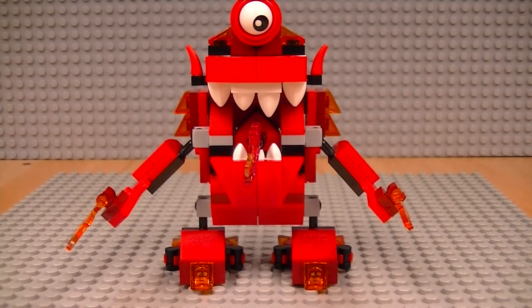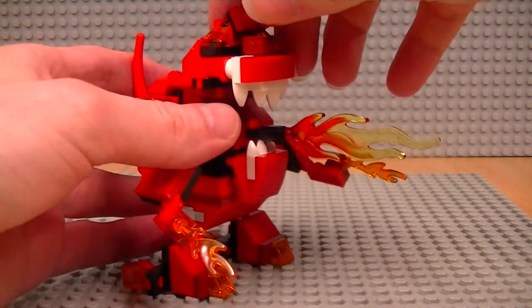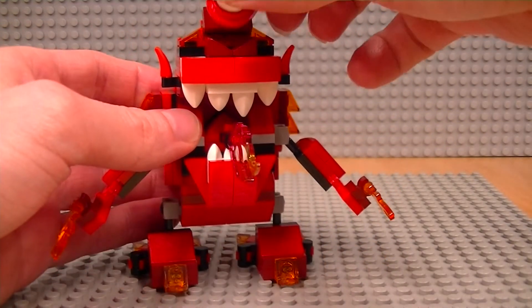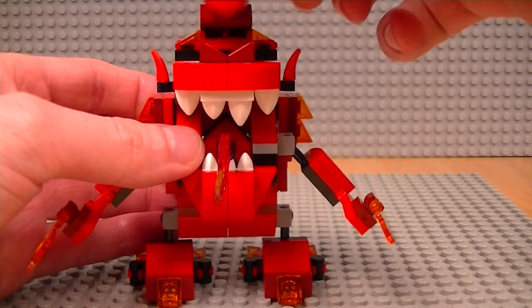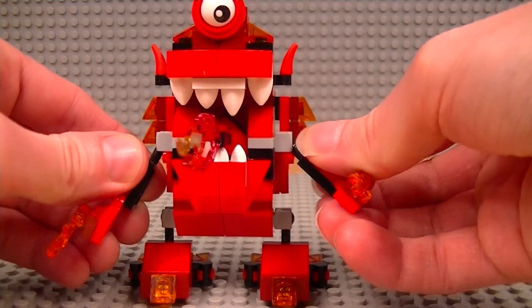So that's the Infernites Max from the LEGO Cartoon Network Mixels Series 4, and I think it's very nice indeed. It seemed to take a very long time to build while we were animating it — I'm sure it wouldn't take quite so long in normal circumstances. But that is a substantial set.